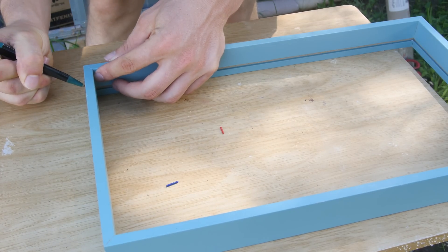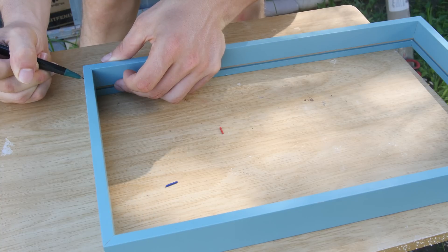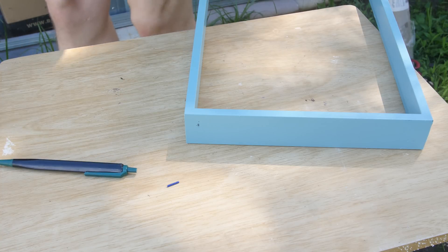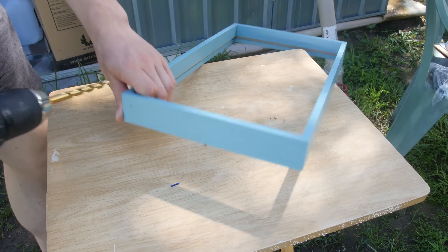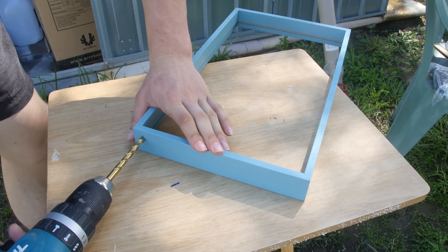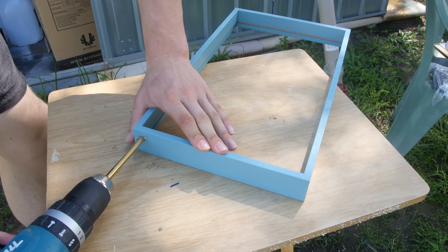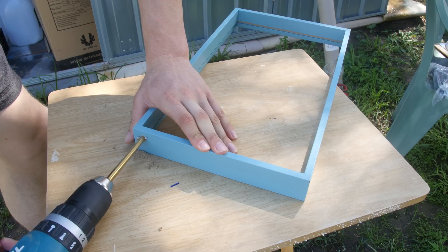Now I'm measuring on the frame where I want the wires to poke through, so I'm going to drill a small hole right where I've marked it with the pen. I'm trying to keep it quite close to the edge for a nice clean finish, so that the LED strip can still stick flat onto the inside of the frame and the wires can come through and look fairly nice.